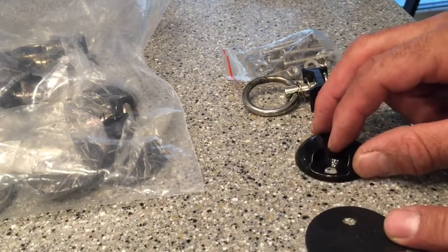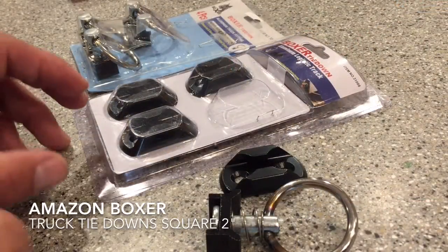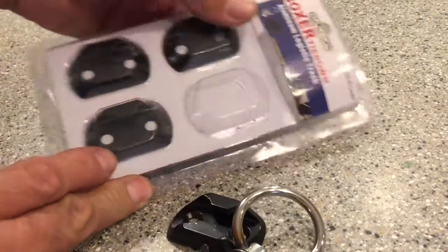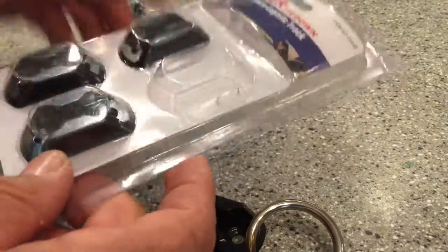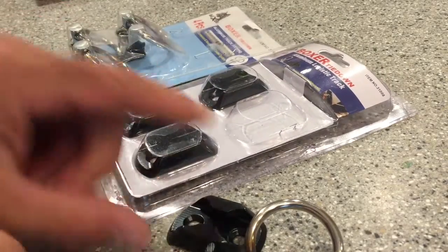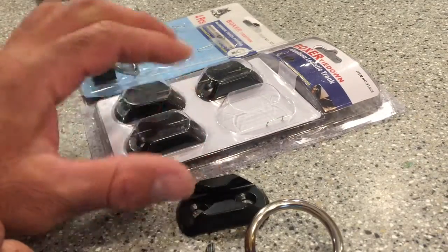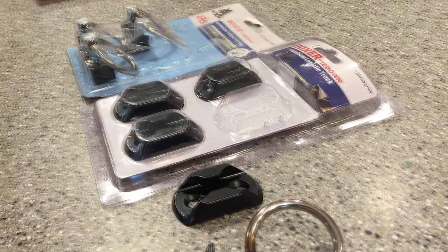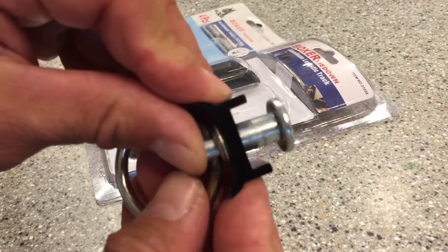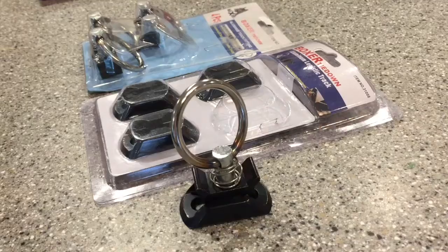A four-pack of US Cargo Control will run you about $20 plus tax. I also went to Amazon and originally purchased this square style. The company that sells it is called Find and Fix. It's a four-pack that comes with four anchors — no backing plate and no hardware — and will run you about $15 plus about $4 in shipping. It's also a very nice product; the plunger is pretty beefy and it's a very well-made bracket.